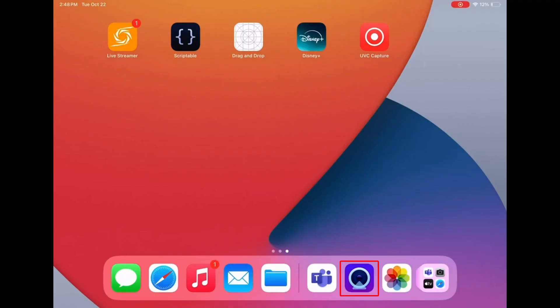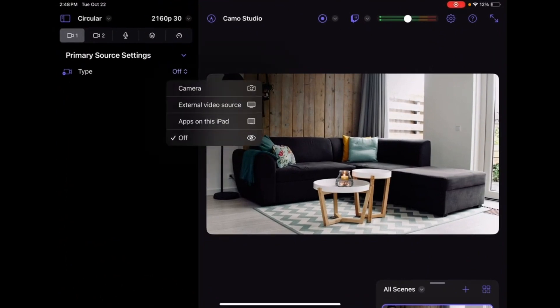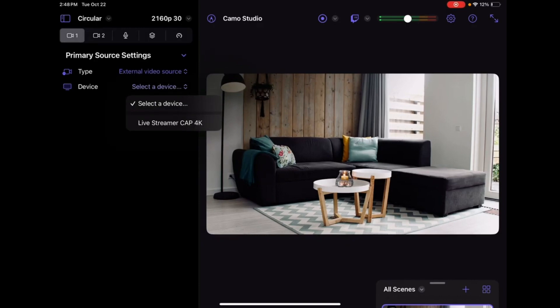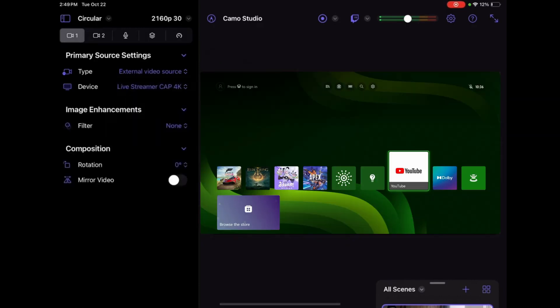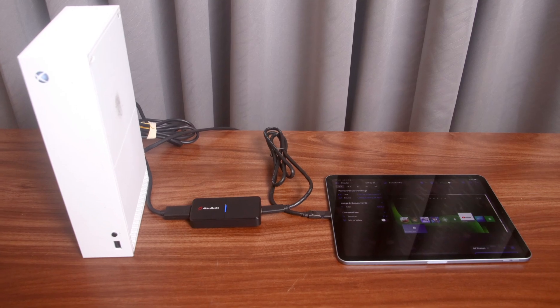Finally, for all three devices, you need to ensure that third-party applications can recognize the capture card. In this video, we will use Camo Studio as an example. Open Camo Studio, choose external video source for the type, and choose your capture card as the device. Then select your capture card as the audio source in the audio settings.